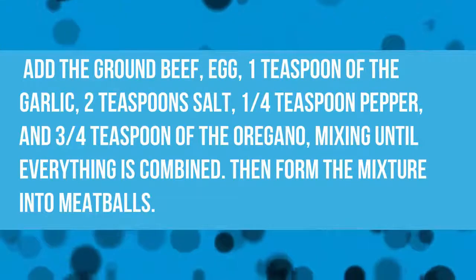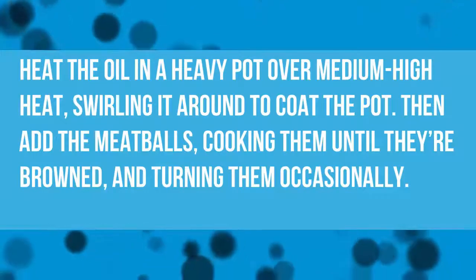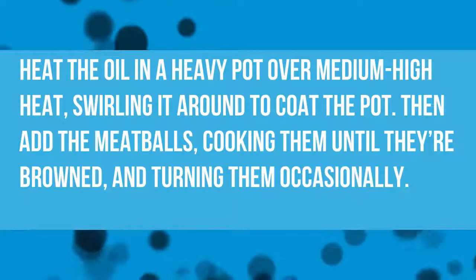Then form the mixture into meatballs. Heat the oil in a heavy pot over medium-high heat, swirling it around to coat the pot. Then add the meatballs, cooking them until they're browned, turning them occasionally.